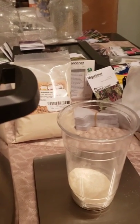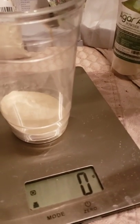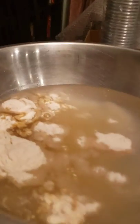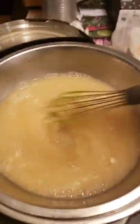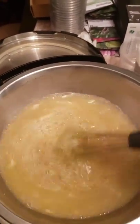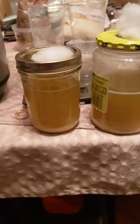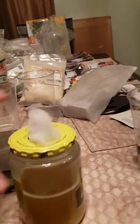I'm zeroing the scale out and doing just one gram of nutritional yeast. I'll pour it right into the jar. Let me grab a whisk and give it a good mix. I have my two jars filled up with the mix - there's some sediment on the bottom so I'll give each a quick little shake to mix it up.